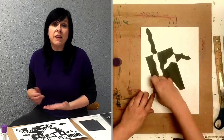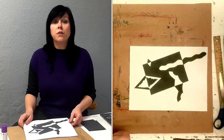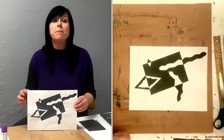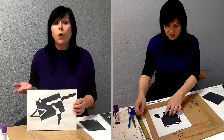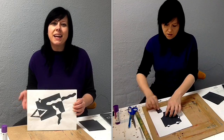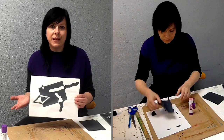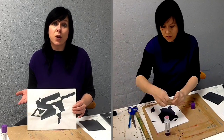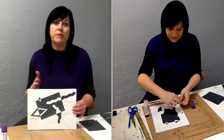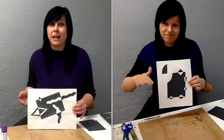The design that you make can be abstract or you can try to create a picture. For your first notan it might be a good idea to stick with geometric or organic shapes and an abstract design. We can call this our practice piece. It's good to practice because sometimes your finished project doesn't look how you envisioned it would after your shapes are cut and reflected and pasted down.